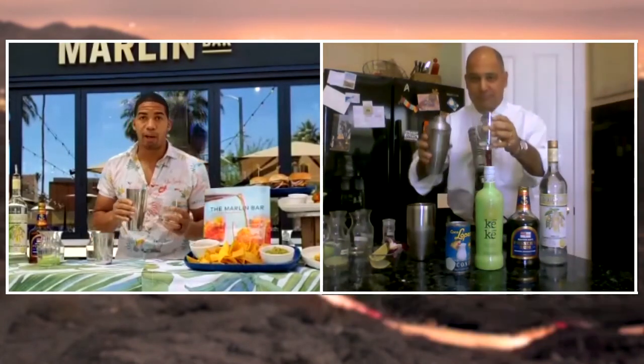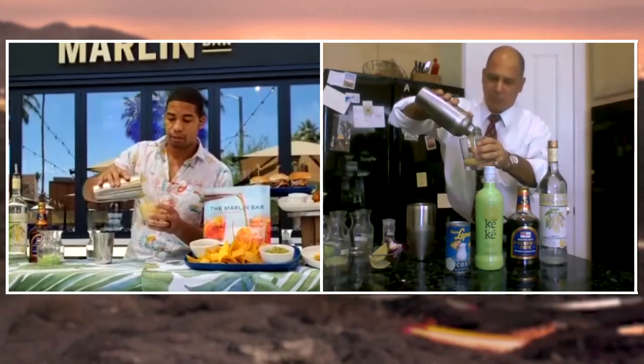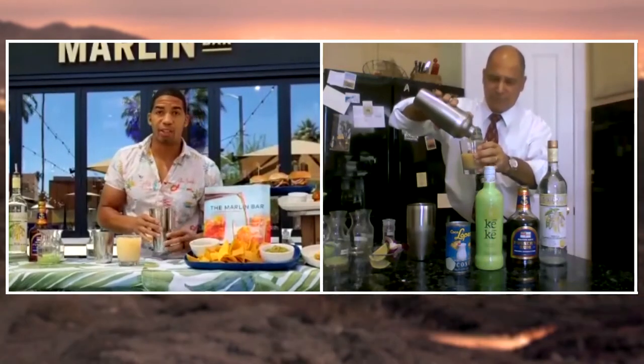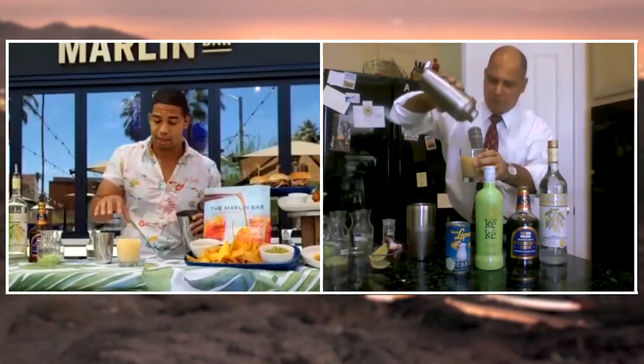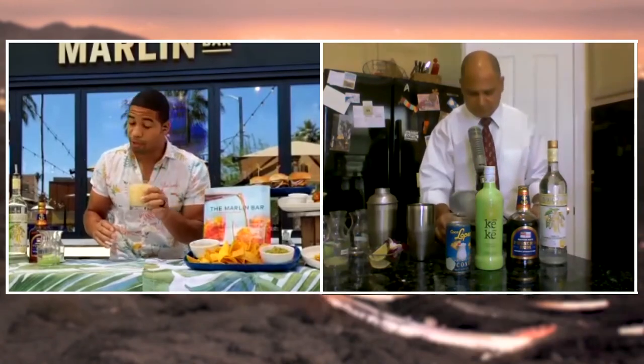We'll pop the top off that shaker, grab the glass you want to pour it into, and give it a pour right in there. If you've got ice still in your shaker and you want to add some of that, take the top off and add it to the glass, depending on what kind of shake you're working with. Once we feel like we've got our cocktail looking consistent, looking good, nice and cold, smells great.